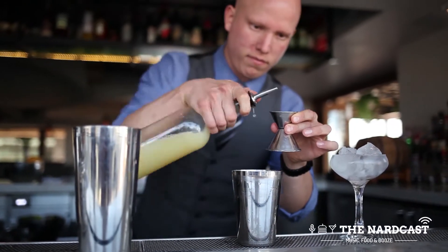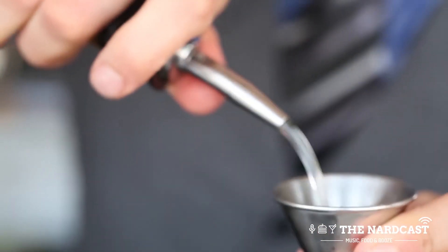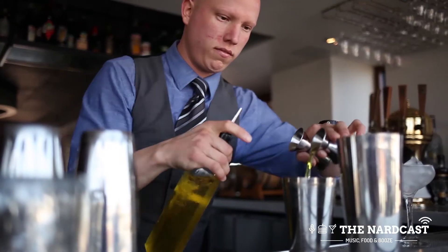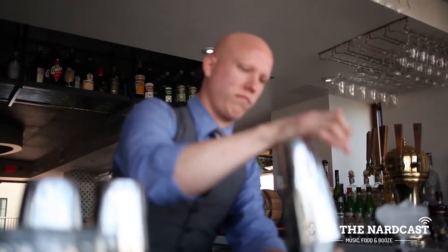After that we will add one ounce of lemon juice, three-quarters of our house-made rosemary reduction, and then half ounce Galliano. We will then give it a dry shake.